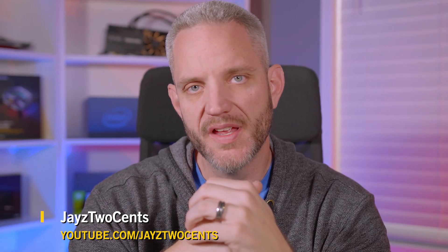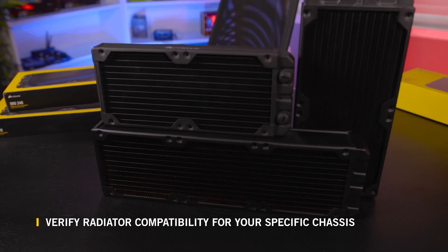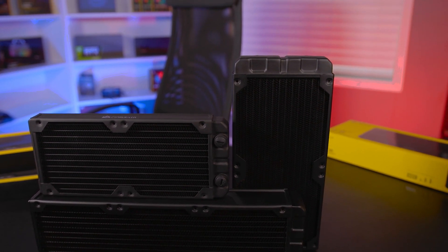I'm Jase 2 Cents and today we're going to take a look at some of the Hydro X series radiators available from Corsair and try to take some of the confusion out of picking the right size radiator for your loop. Choosing the right radiator doesn't have to be confusing. The basic rule of thumb is you want to go with the biggest radiator that will fit in your case, which will give you the maximum amount of cooling.